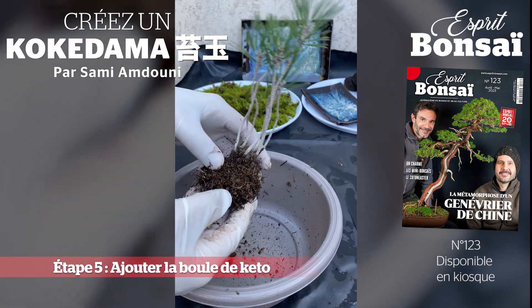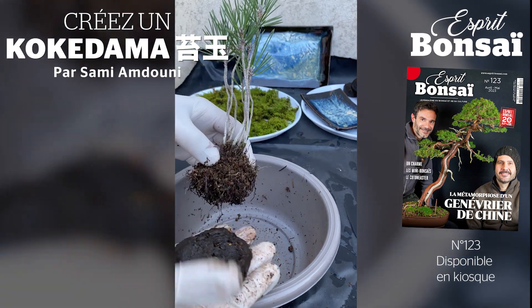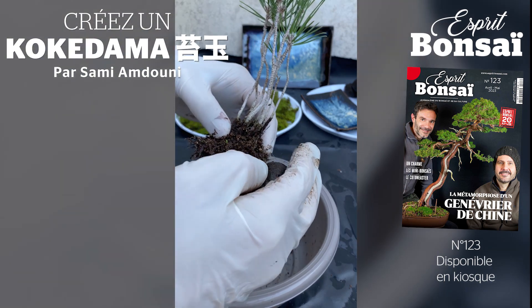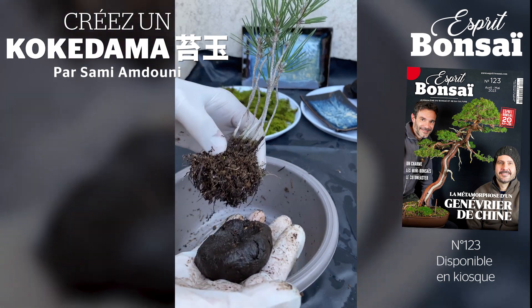Une fois que j'ai démêlé et taillé les racines, je vais commencer à ajouter le keto, la boule de keto pour pouvoir faire mon kokedama. Il faut essayer de s'appliquer pour avoir un kokedama le plus rond possible, selon les goûts. Vous pouvez aussi le faire ovale ou d'une autre forme.